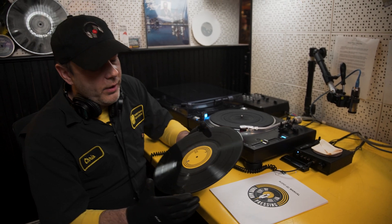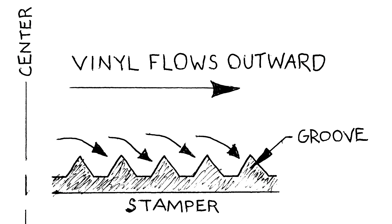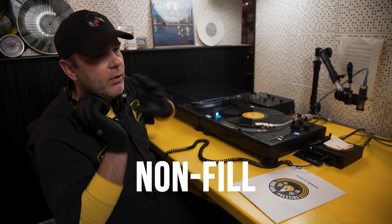One of the first things you want to do is make sure that your record is filling with vinyl all the way out to the edges and all the grooves are taking PVC. I have here a record that has some non-fill early on the A side. Let's see what it sounds like.